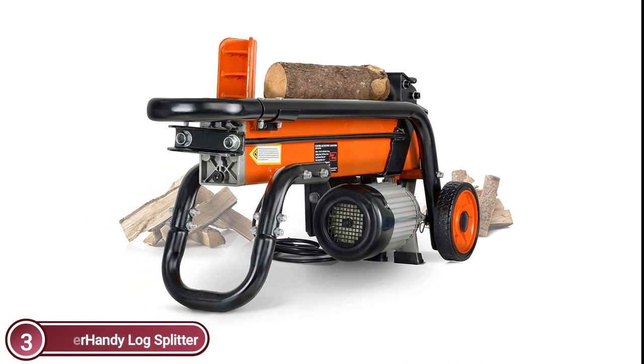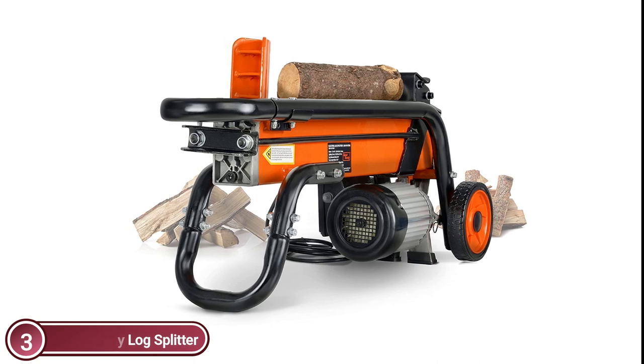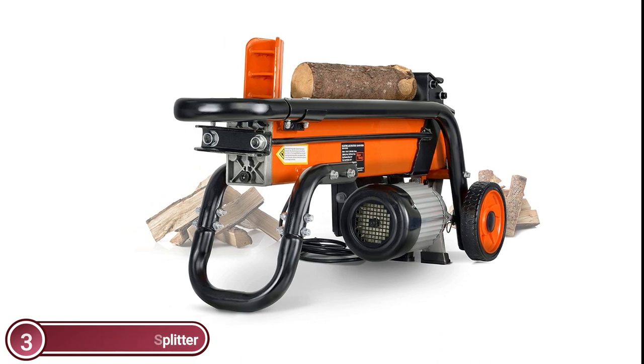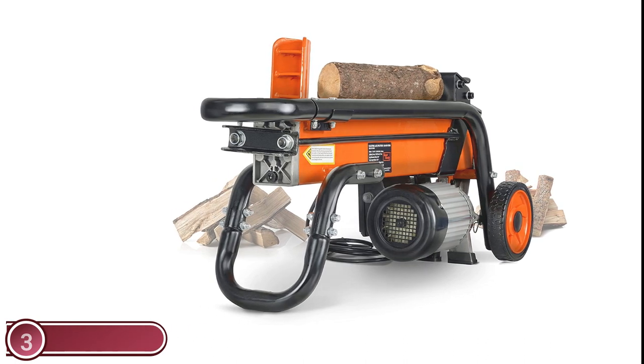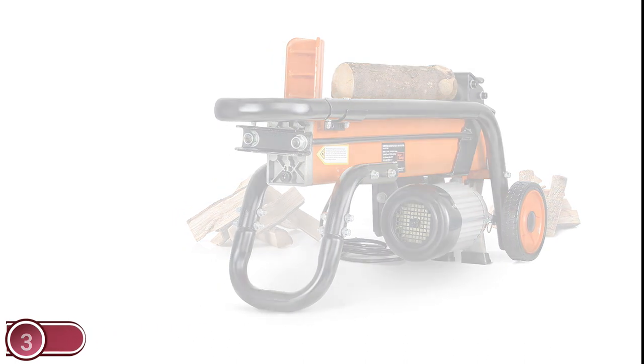Make sure to use the log splitter with eye and hand protection. Use the controls and turn the switch off or on when needed. The log splitter is electric-powered and doesn't require fuel to operate.